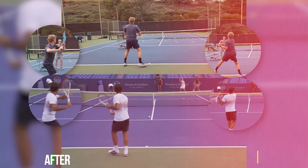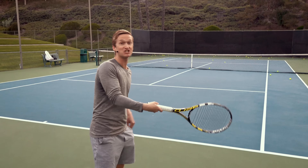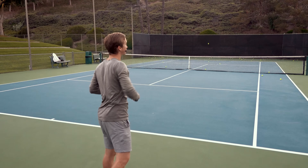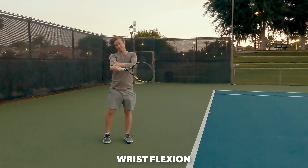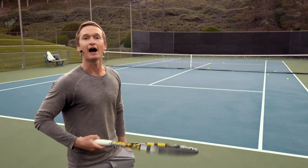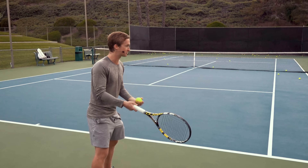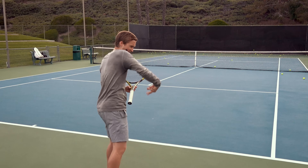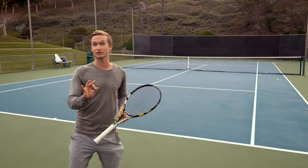The number one most common mistake — responsible for wrist pain, wrist tension, loss of consistency, and general frustration — is what's known as wrist flexion. I used to make this exact mistake. When I first started playing tennis, I'd be excited to play but would try to generate power from my wrist. When I would accelerate, it felt tight, weak, and awful. It's because I was making this common mistake.